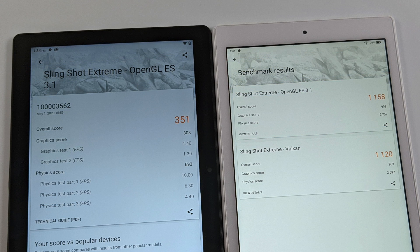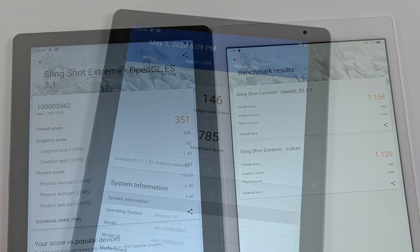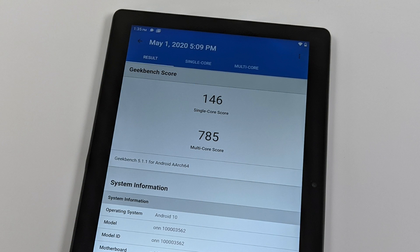For GPU testing I used 3DMark Slingshot Extreme. Unfortunately the Vulkan part of the test didn't run on the On tablet, but Vulkan is supported — I've tested it with PPSSPP and a few other apps. For OpenGL, we scored 351 on the new On Pro tablet, and the Fire HD 10 came ahead with 1158. So we have a significantly more powerful GPU and CPU in the Amazon Fire HD 10. Here are some additional benchmarks for the On tablet: Geekbench 5 single-core 146, multi-core 786 — on the lower end.